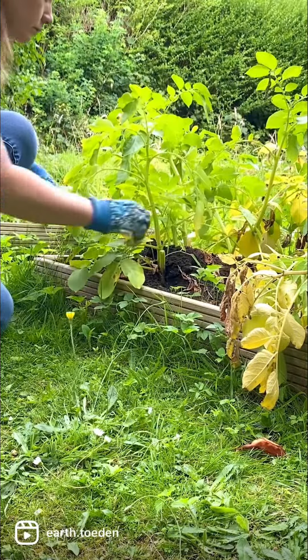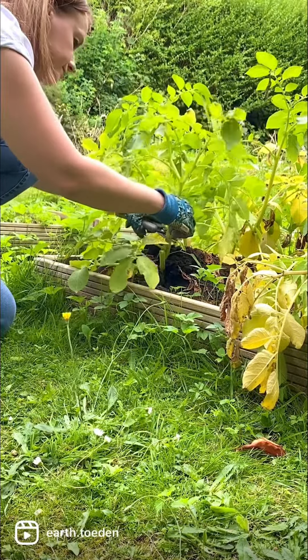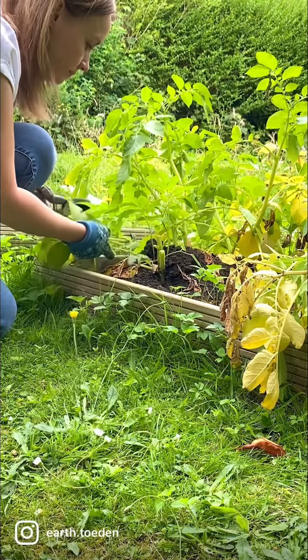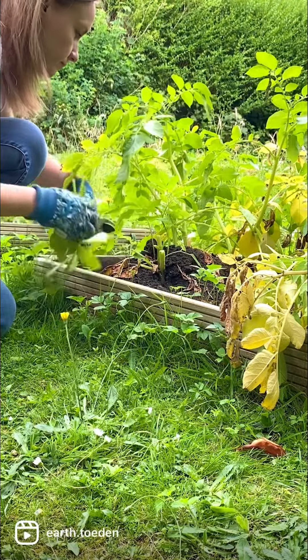The foliage has already started to die back and is quite yellow, which is a sure fire sign that the potatoes are ready. So I'm just trimming these back to clear the way for the fork.